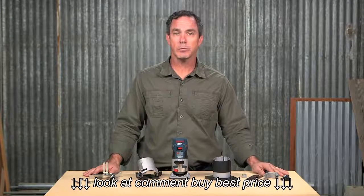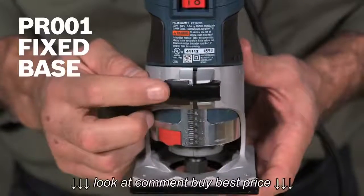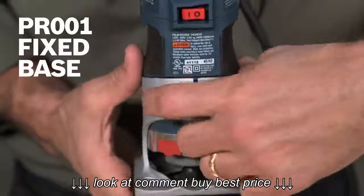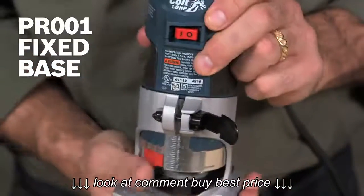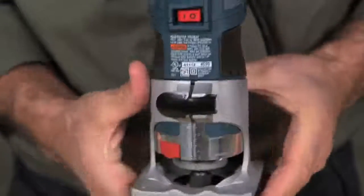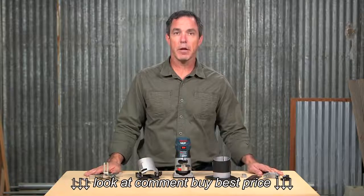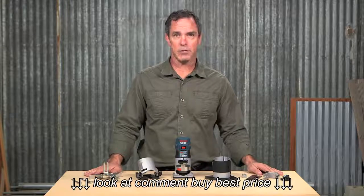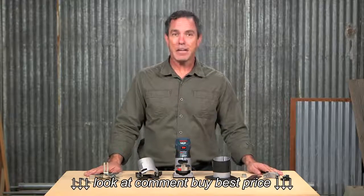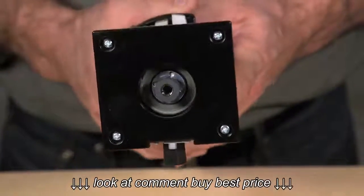What makes this kit an exceptional value is the accessories that accompany the PR20 EVS Colt router. To begin with, there's the PR001 fixed base with its quick clamp system that allows the motor to be easily adjusted or moved from base to base. The innovative finger support pockets provide additional stability, particularly when trimming edges. In addition, the enhanced bit capacity accepts bits up to 1 and 5/16 inches in diameter.